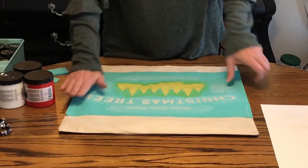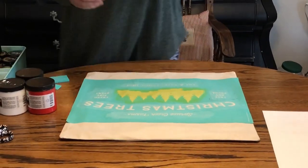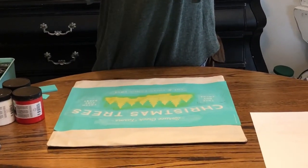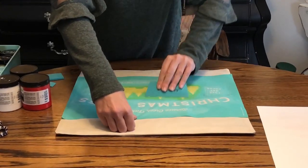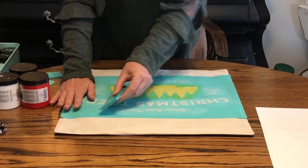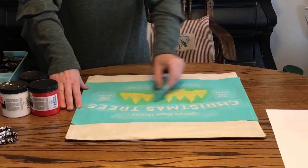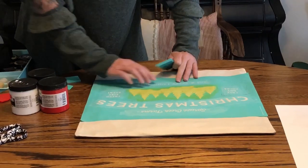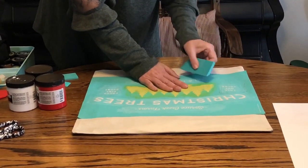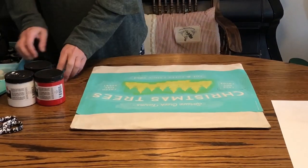I'm going to flatten this out really well. You could get a cloth measuring tape and measure, but sometimes the design isn't exactly centered on the transfer itself, so you don't always want to rely on measuring from the edge of the transfer to the edge of your project. Now that I have it down, I'm going to take this squeegee from Chalk Couture — it has a metal handle that attaches to it — and smooth it over the project to make sure there are no bubbles or wrinkles in the screened area.